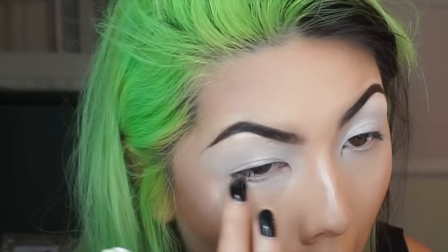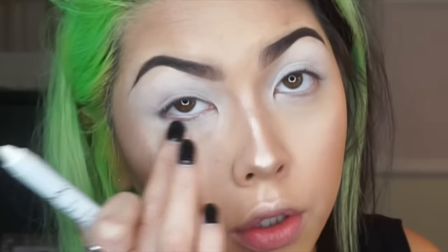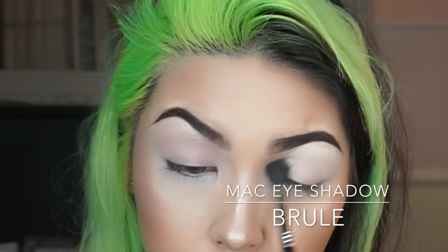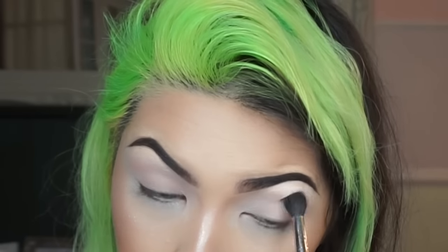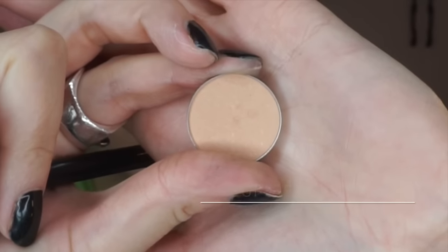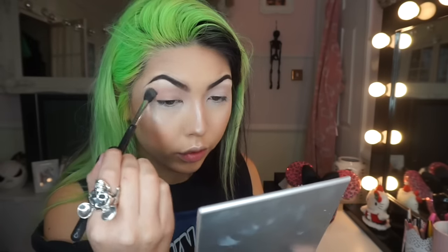I'm also taking the pencil under the lower lash line too, as I'm going to really smoke out the lower lash line and I want the blue to stand out. Then using a creamy white shadow I'm going to set that base. Now using Beaches and Cream by Makeup Geek Cosmetics as my transition color, blending that all the way around the eye.